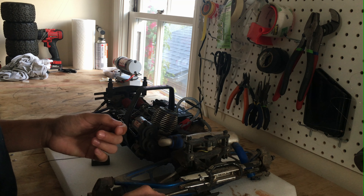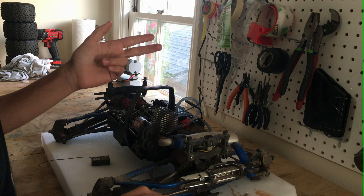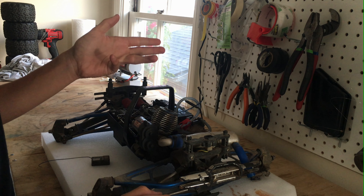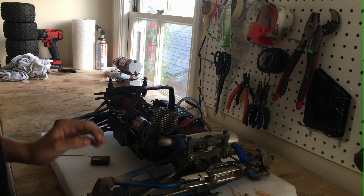Right off the bat, what needs replacing is the receiver, battery, fuel lines, air filter, and spur gear.